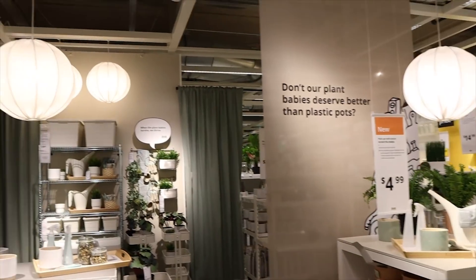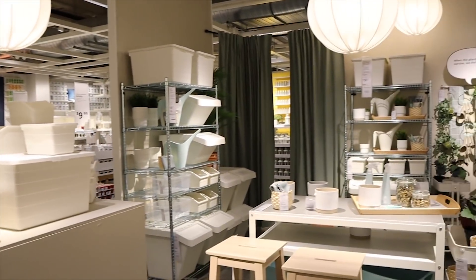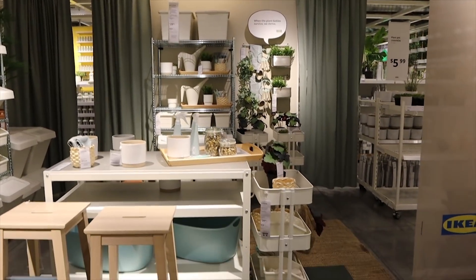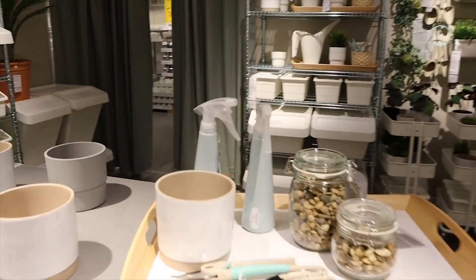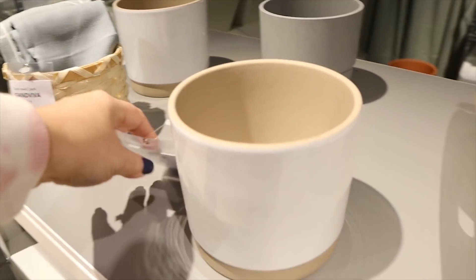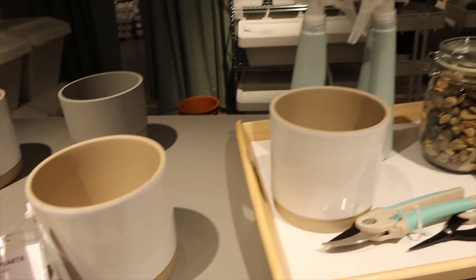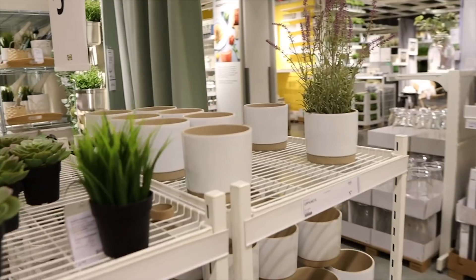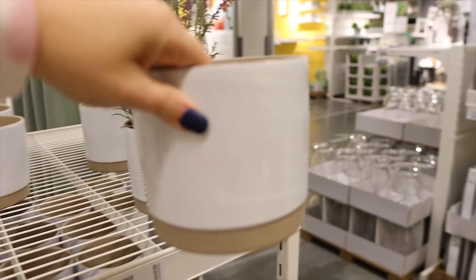I already have so much and I haven't even made it to plants, which is my weakness. I absolutely love this little display area — the light fixtures are so cool. These are my colors: green and that light blue. Look at these light blue spray bottles — okay, I don't need those. But look at these planters! Those are $5.99 — those are adorable. I get in so much trouble here. What's one more planter when you already own a million? That one's so cute — it's going home with me.